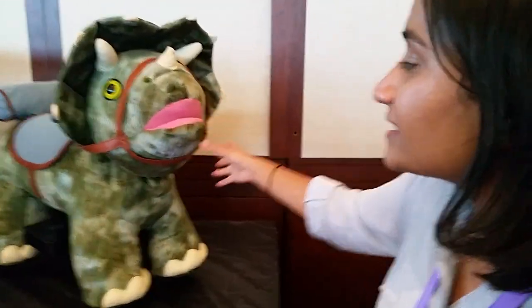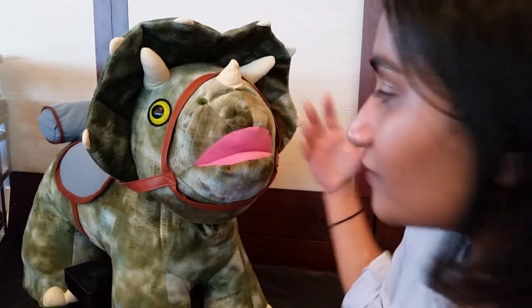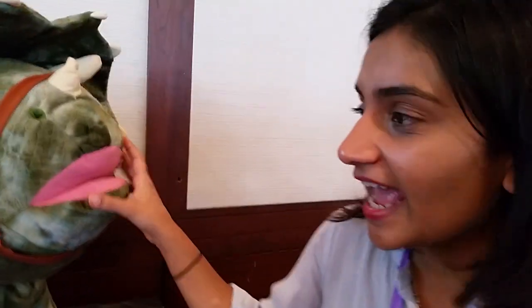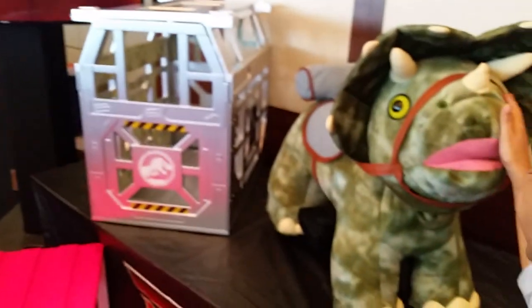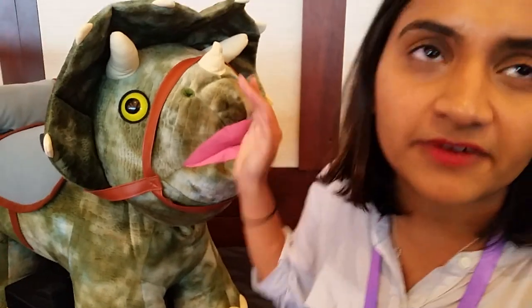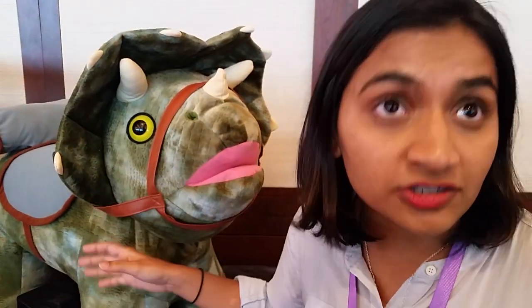This is our new Jurassic World Triceratops, and it comes with this beautiful cage which is a home for the Triceratops. Kids can store it and put the Triceratops back in the home. It's for kids from 18 months to three years old.